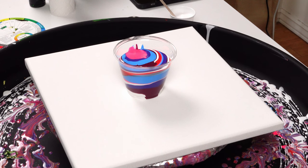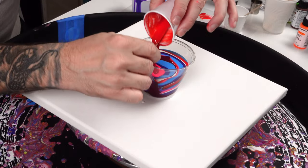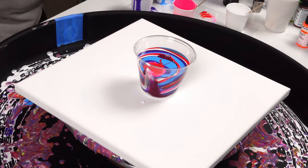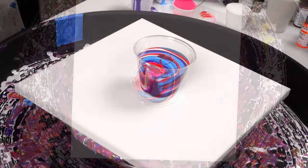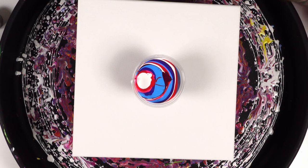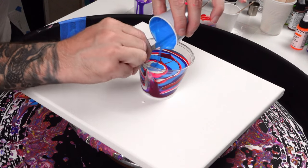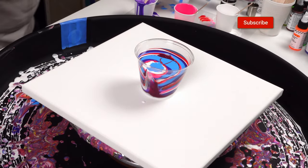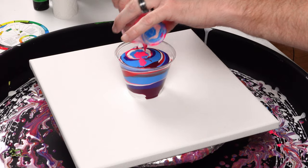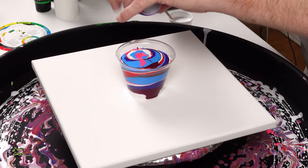I like to alternate the lights and the darks because that's what I feel gives me really good contrast with the cells. If you have a lot of dark colors together there's nothing for them to stand off of — you might get all kinds of really beautiful cells but they'll look so muted by all the other dark colors. So I try to alternate dark, light, dark, light, or use colors that specifically contrast with each other. We are almost at the end of these cups.